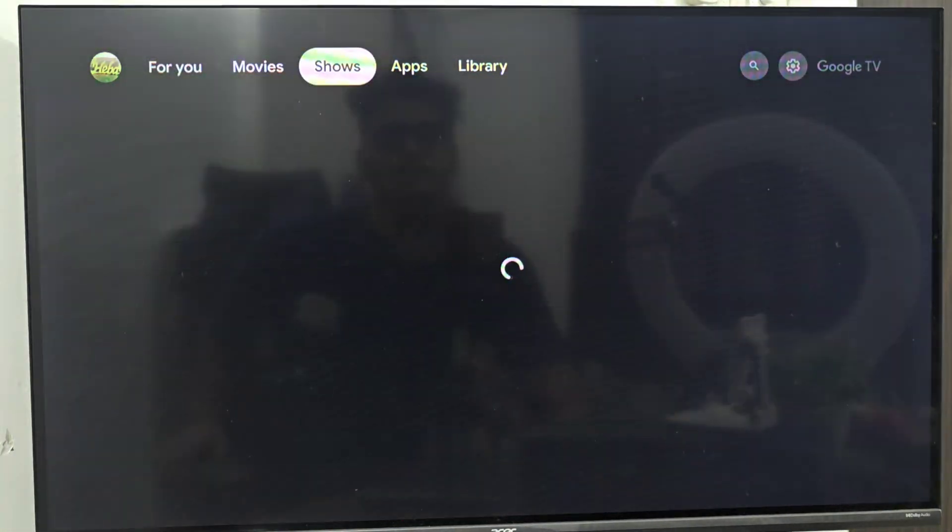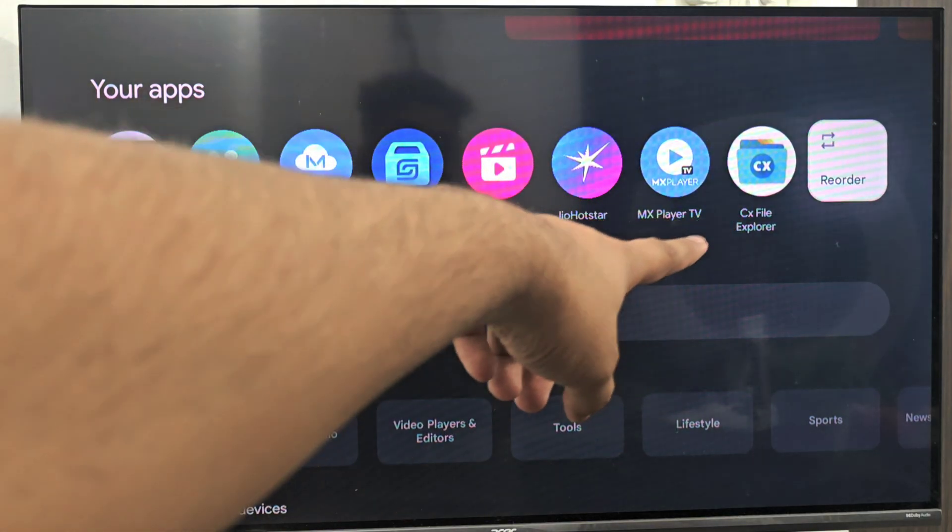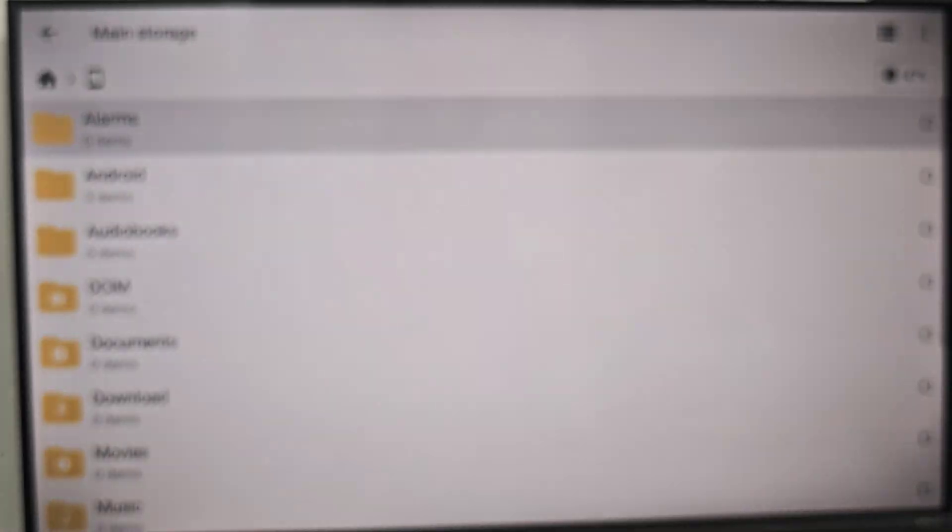If you want to open it, go to the app section and at the end you will find CX File Explorer. This is your file manager.